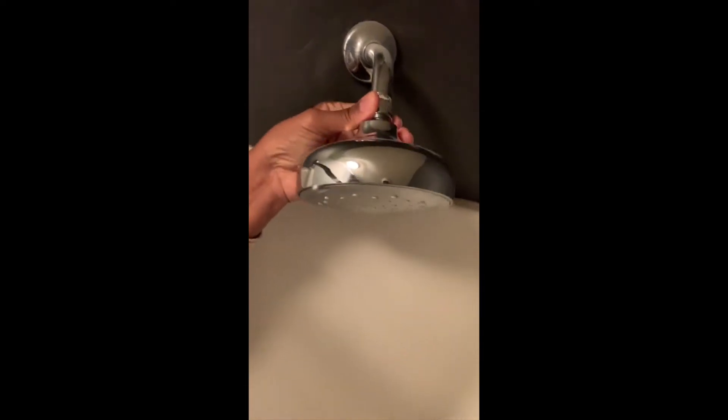Over-tightening your shower head can mess up the threads, and that's also what the seal tape helps with — it seals it so you don't have to over-tighten. Now let's take off the old shower head. Make sure you have the faucet turned off; obviously you don't want water spraying out on you.